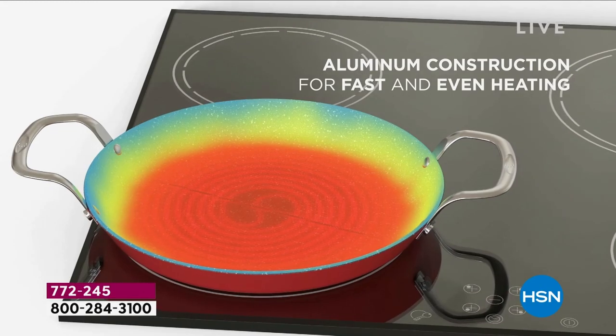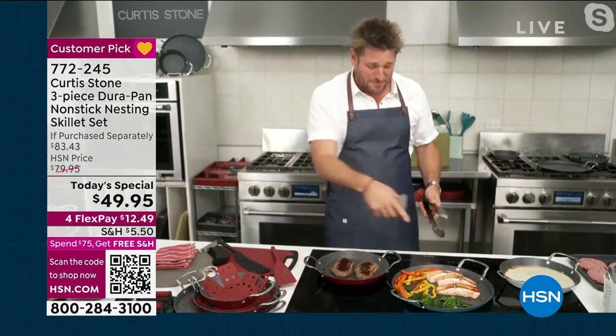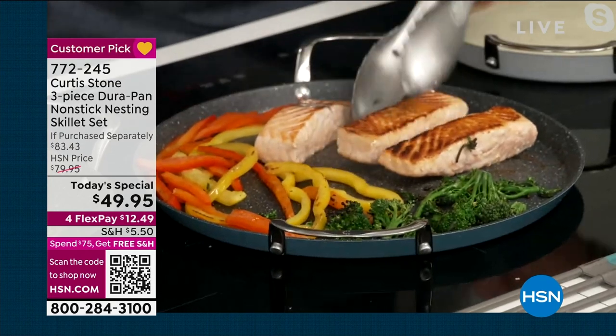Electric, gas, or induction. I am a happy man when I'm in the kitchen, especially when this works so well. Look at my Faroe Island salmon — golden brown, every single one. My steak — sometimes your steak will only get color on one side. Guess what? You're cooking in a pan that's too thin for it.